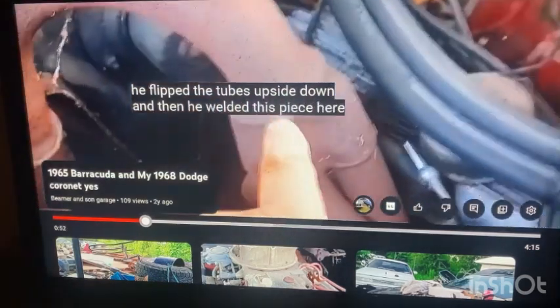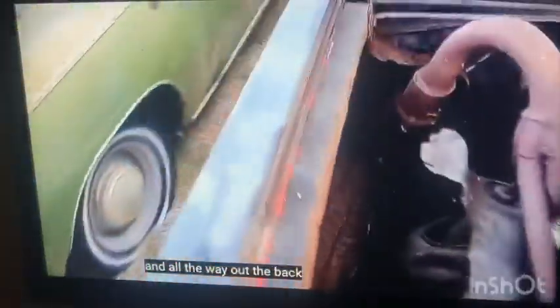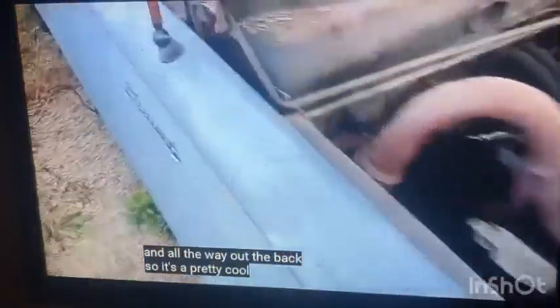He welded this piece here on, the pipe moved on, and then he shot the exhaust — look at those welds on both sides. It runs all the way out the back. So it's a pretty cool rig that he rigged up for us — Johnny Morehouse.